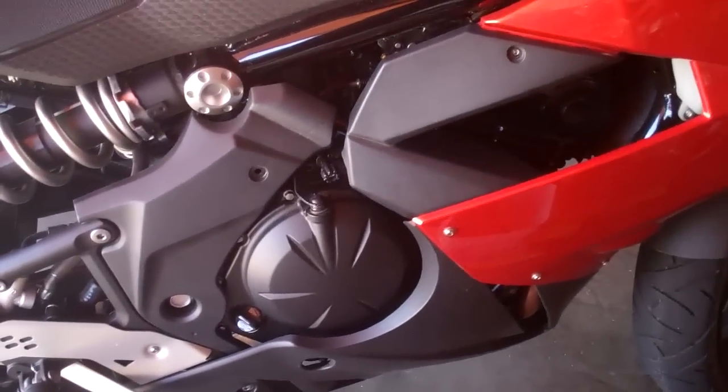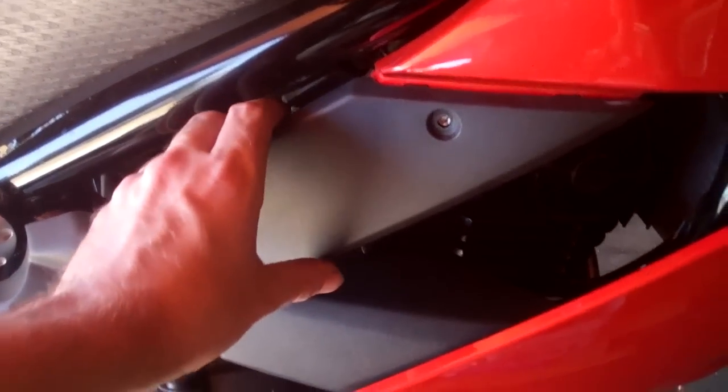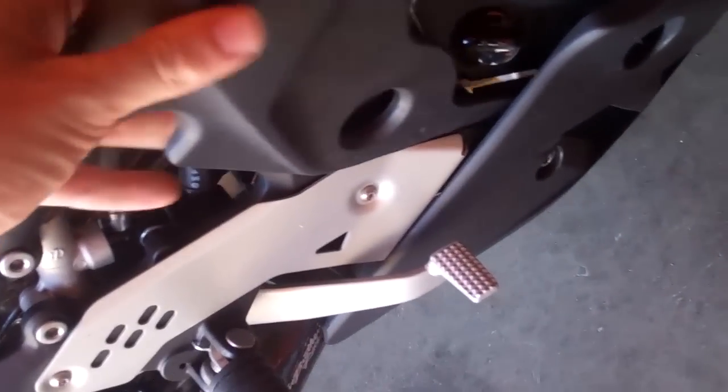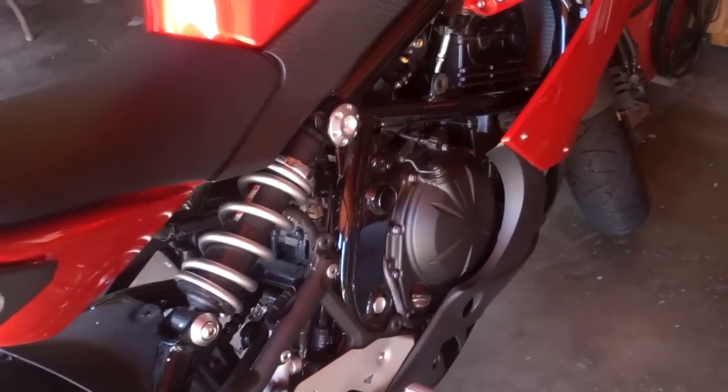I've already taken the bolts out, but I'm taking off these two fairings today. This one just holds out and lifts up — comes off like that. I'll put this over here. I've taken them off the other side already, there's two there. And then this piece, just take out this one bolt, pull this off, pull the bottom off, and then it comes out. There's that piece and the other one over there.